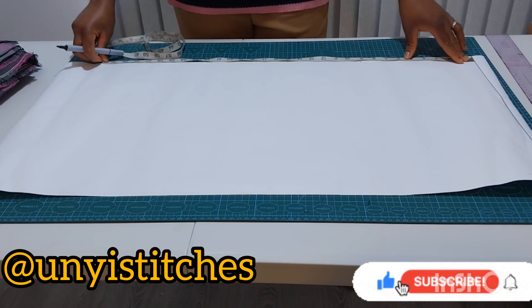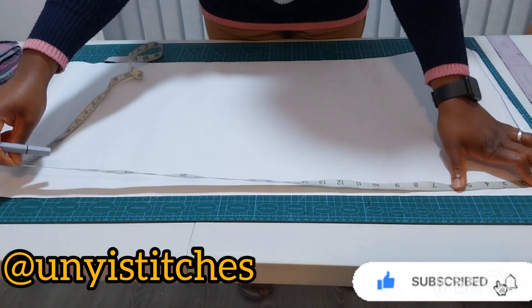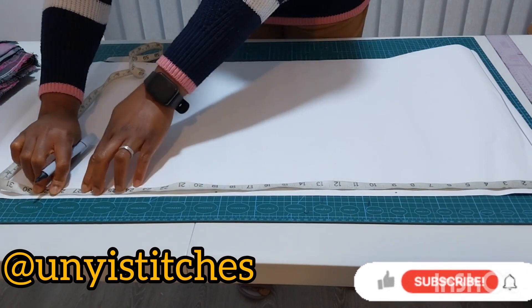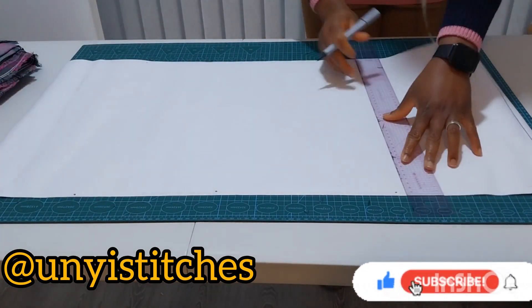So this is 27 inches. I'll measure the same on the other side so that I can draw a straight line — my nine, my 19, and my 27. I'll go ahead and mark the rise.